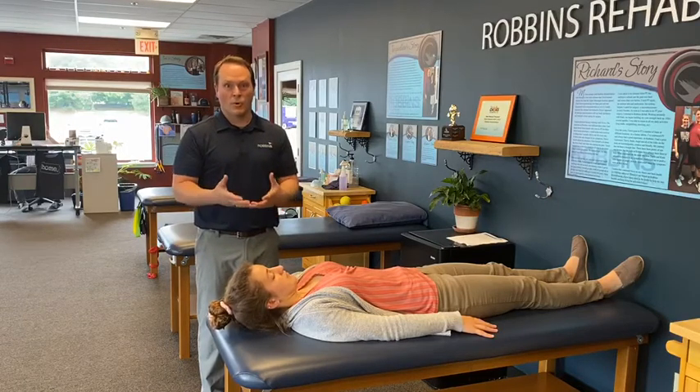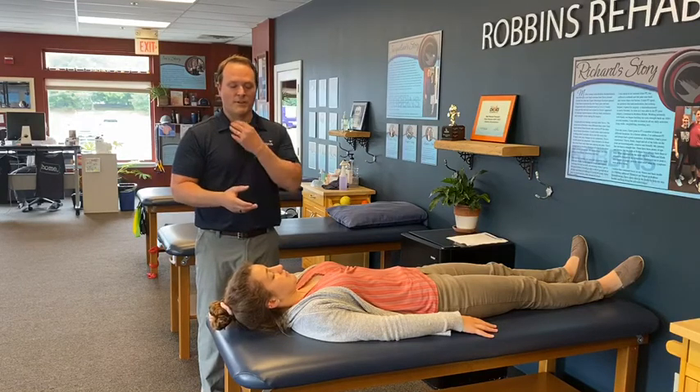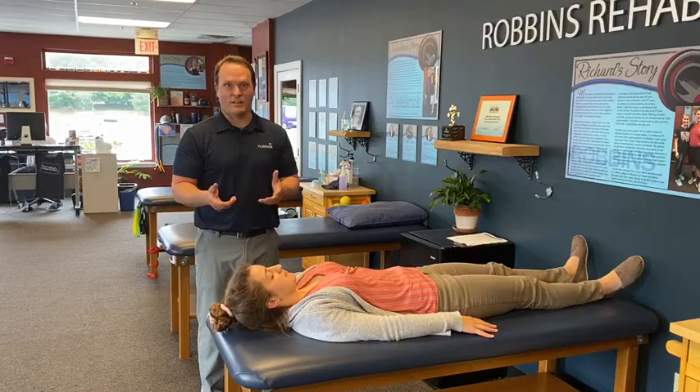You should be able to hold this position for 30 to 40 seconds. As you're doing this, what you'll start to feel is the muscles in the front getting a little bit tired. Maybe your head will shake a little bit — even after just a few seconds of doing that. That's possible.